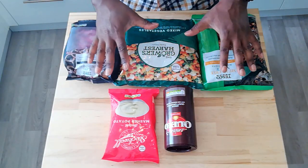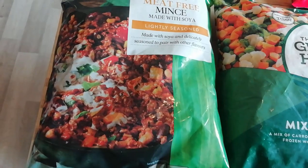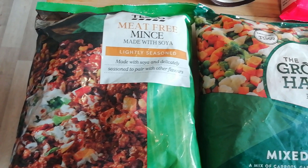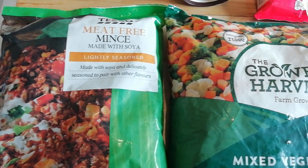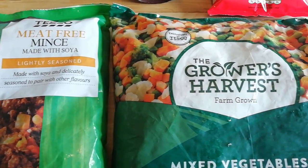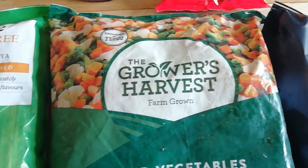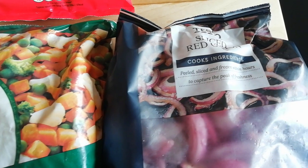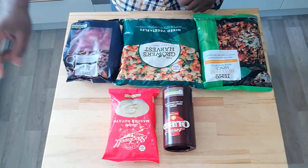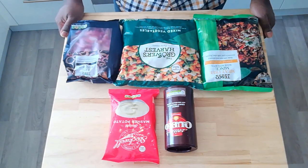Let me quickly talk you through our ingredients today. I thought I'd up the ante and make everything a standard component. So we have meat-free mince — soy mince, a Tesco's own brand — cooked straight from frozen. We've also got pre-packaged, pre-chopped, pre-prepared frozen vegetables, sliced frozen onions, instant gravy, and instant mash. Everything is instant. Let's do it.